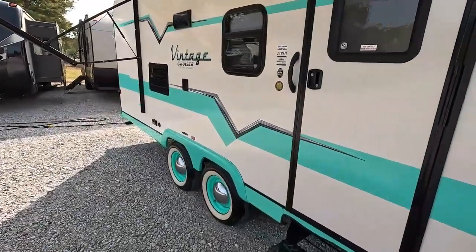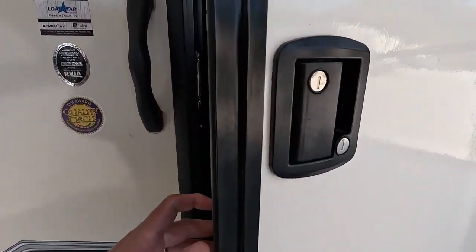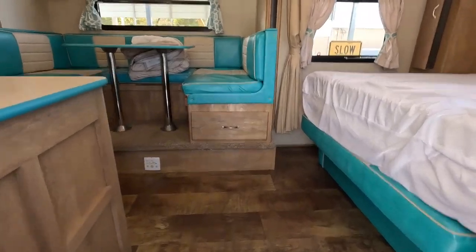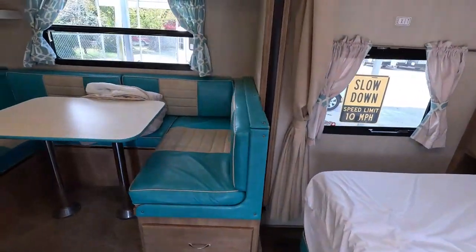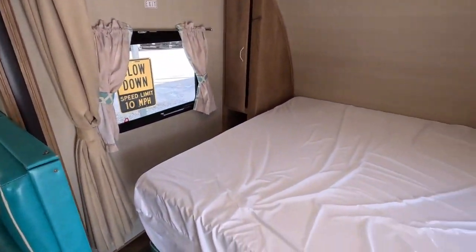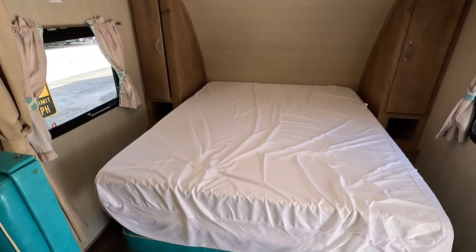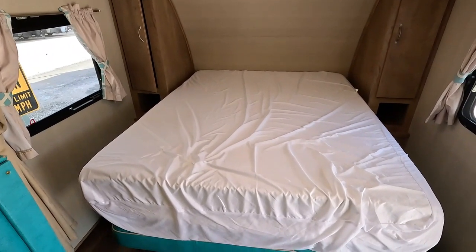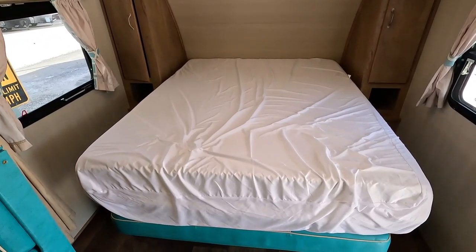Let's look inside. As we step inside, of course, you know the upholstery is going to match. Cool camper, really cool. The 13,500 BTU ducted roof air is on. It does have a queen bed in the front, but it is a Murphy bed. I'm going to pause the video for a minute and set the bed back up so you can see the sofa.